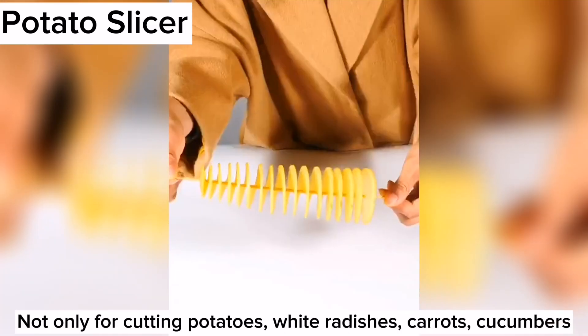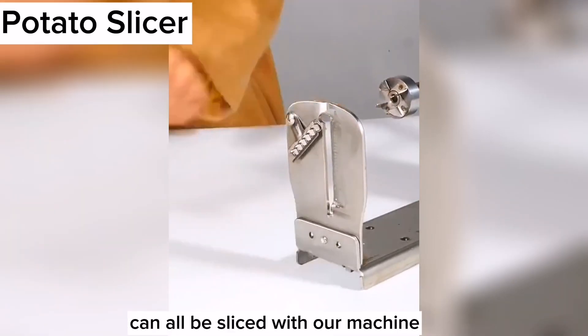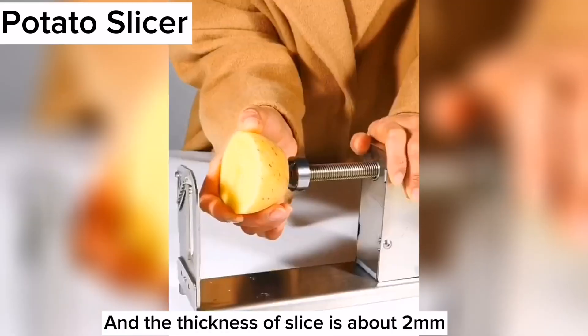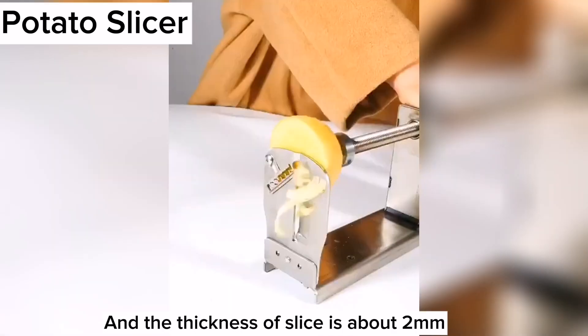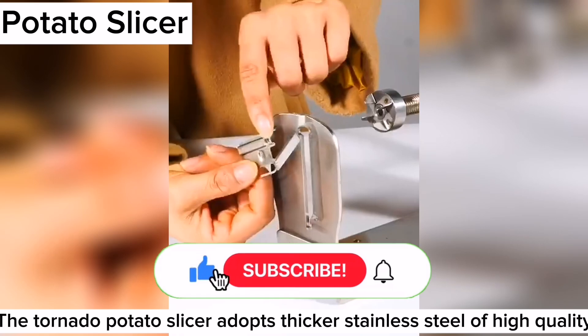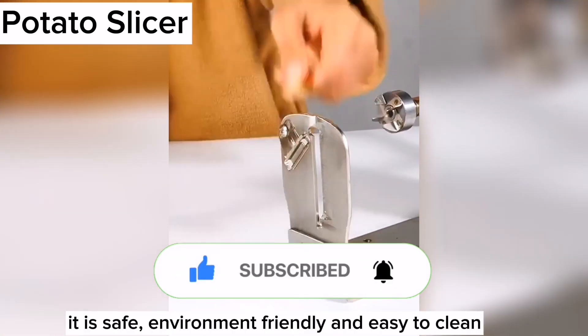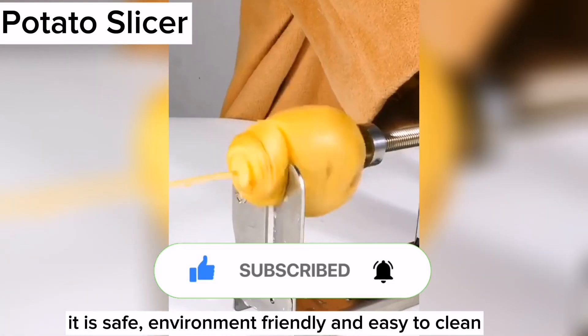Not only for cutting potatoes — white radishes, carrots, and cucumbers can all be sliced with our machine, and the thickness of slice is about 2mm. The tornado potato spiral slicer adopts thicker stainless steel of high quality. It is safe, environment friendly and easy to clean.